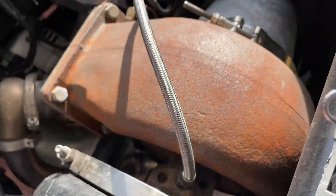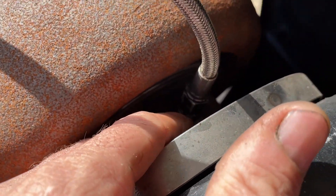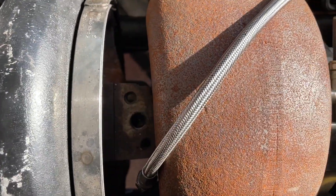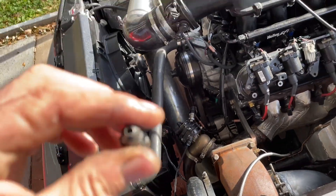First let me get this line loose and get the fitting out. If you look at this line, I think it's a dash-four. Let me pull it out. I'm going to show you all the trick to build your own restrictor for the turbo. The turbo looks like it's sitting with oil inside, so I'm going to pull my drain loose and check it.